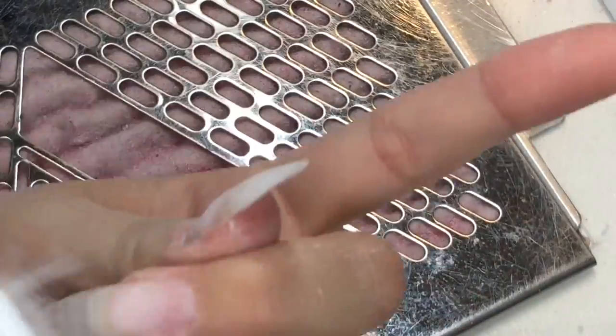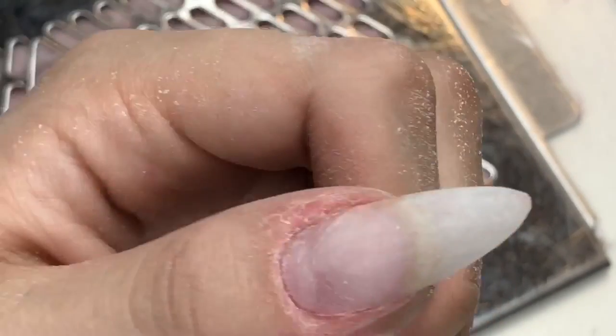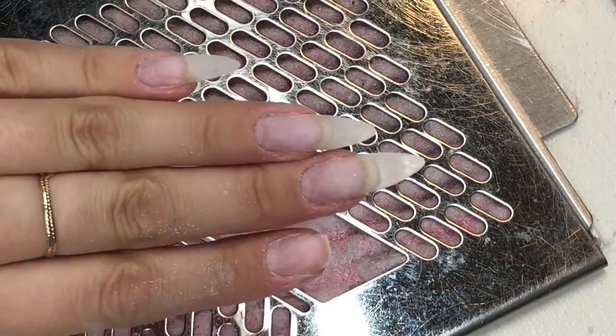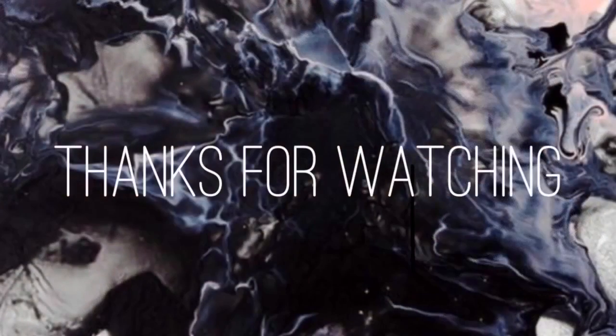Now going in with my scrubby brush, just giving them a really good scrub to get off all that dust. I check them over and make sure I'm happy with how they're prepped, and then you're done — ready for your design, acrylic, color gel, whatever. So that's it, they're ready to go! Stay tuned for the next video where I show you this cool design using all acrylic. I'll see you in my next one — bye!